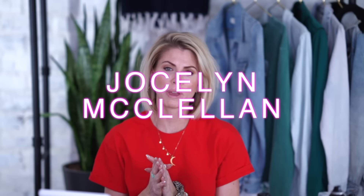What up peeps? Jocelyn McClellan here with Fit Mission Makeup. Today's going to be a fun day - a little bit different. I'm going to have half of my head curled one way, then I've got to go out the door after this with the other half curled the other way. I'm showing you how to curl with a wand versus a flat iron. You guys ask these questions, I give you the answers, so let's go.